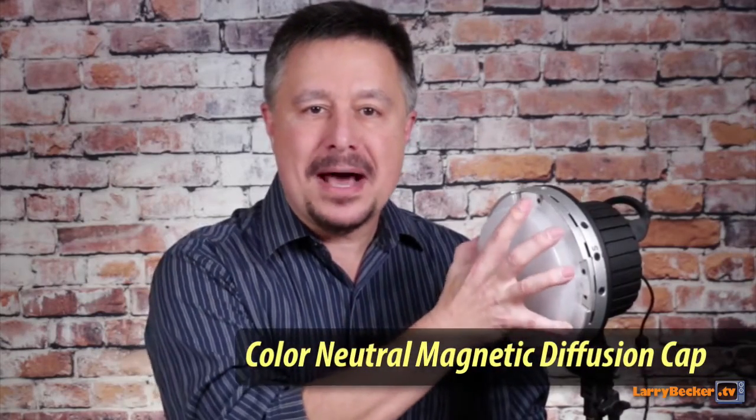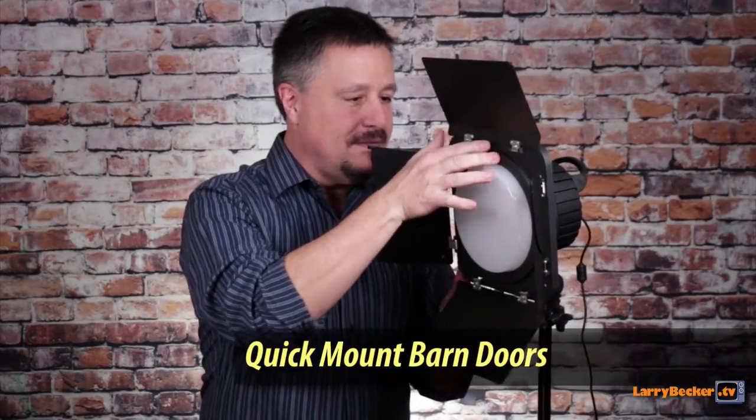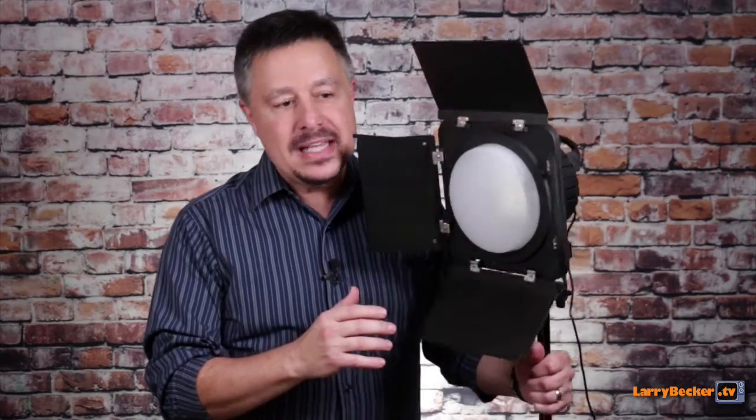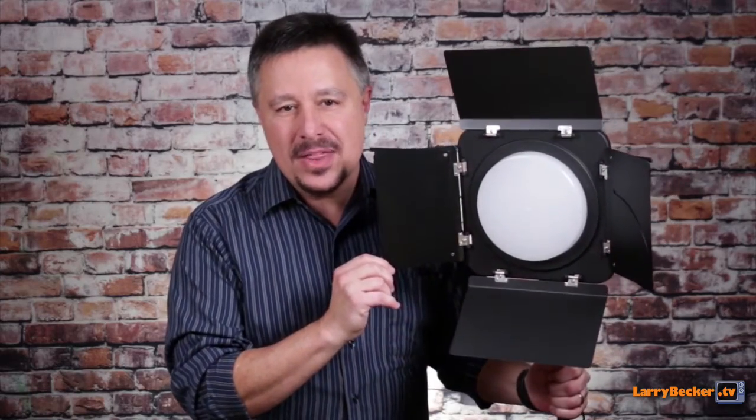It also comes with a diffusion cap. It's not hard to mount or unmount — they have magnets in here, so it's super easy to just put it there and it stays. The magnets let you take it off whenever you want. It also comes with a set of barn doors — high quality professional barn doors with magnets, of course. Super easy — it couldn't be easier. This is sturdy stuff, and the nice thing about these barn doors is they're the professional kind where you can actually shape the light exactly the way you want.